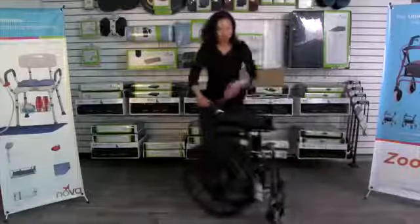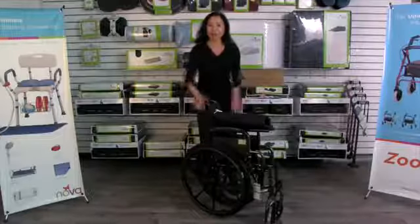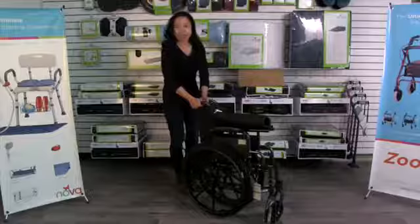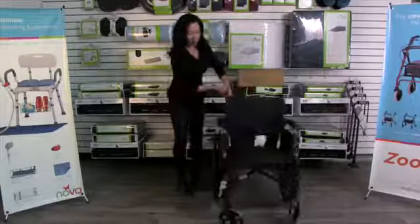You'll see that your NOVA Wheelchair is fully assembled and it's also foldable, so all you have to do is open it up. I just take the handles and open it up just like this and push down.